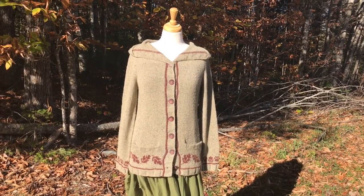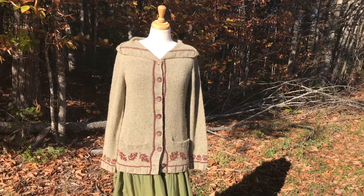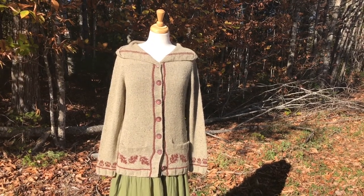Greetings knitters! This is Kristin Tandyke, the designer of the Germania Hoodie, and I'm here today to tell you all about how this amazing sweater is constructed.